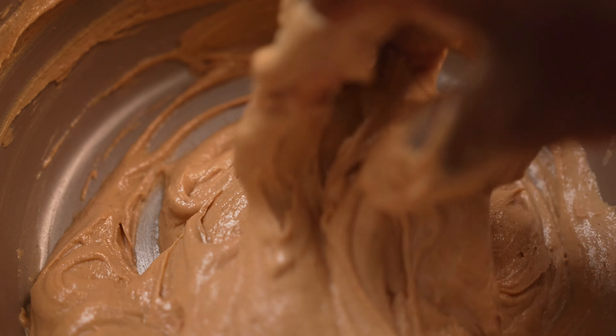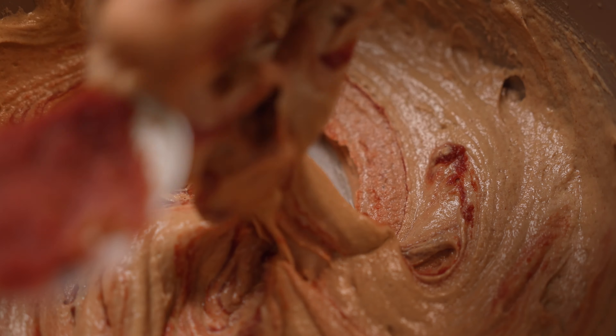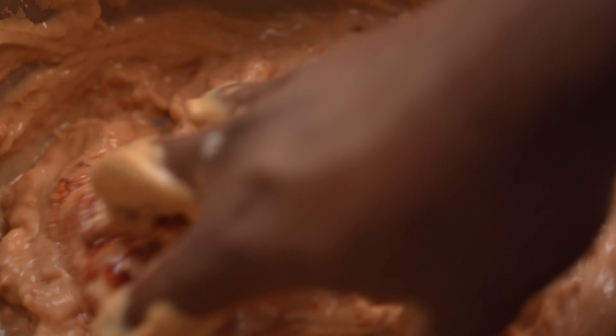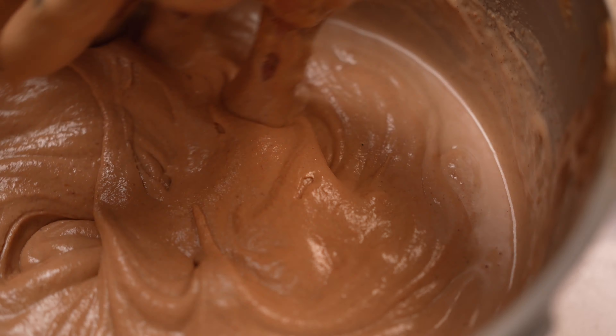Now you add in your tomato paste. Mix that nicely. So we will mix this nicely, then we will set and put this on fire.